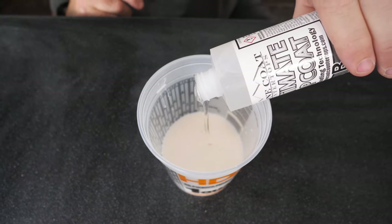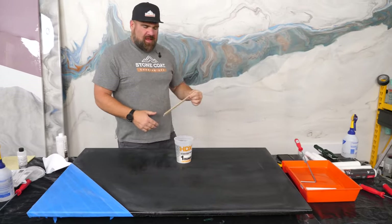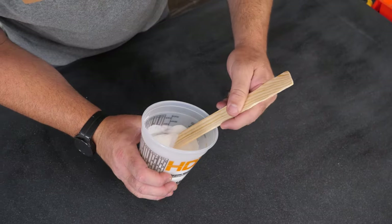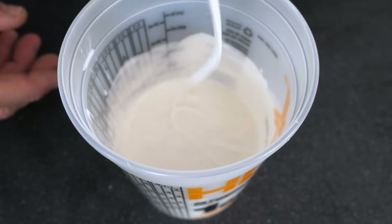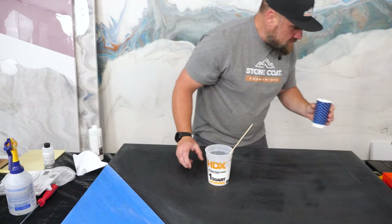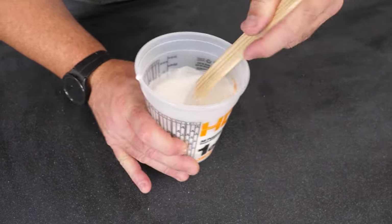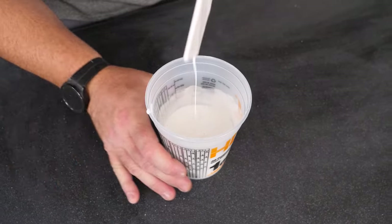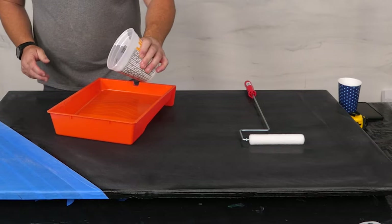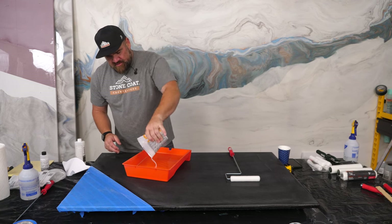Pour in Part B and mix — but do not mix with a paddle mixer and a drill. Use a flat-bottom paint stick. When the material falls on itself and doesn't self-level immediately, you can see the pattern. Add 1.6 ounces of water and mix again for about 30 seconds. Once thinned, you can see it run off much easier. The 0.16 formula is crucial — it gets you the exact amount of water needed for consistent results.